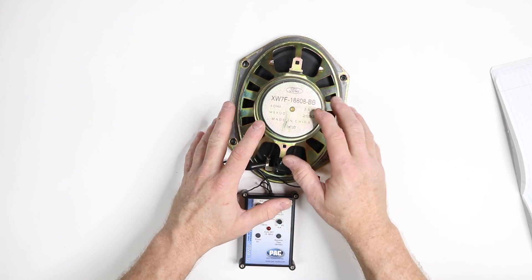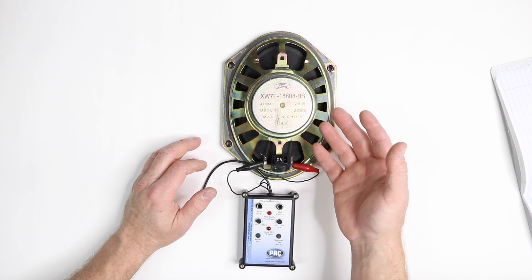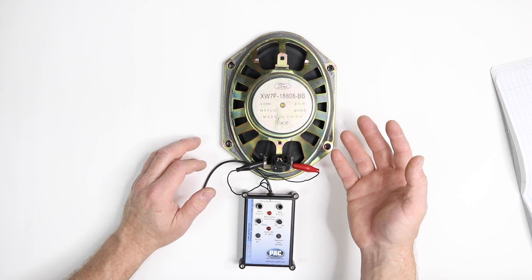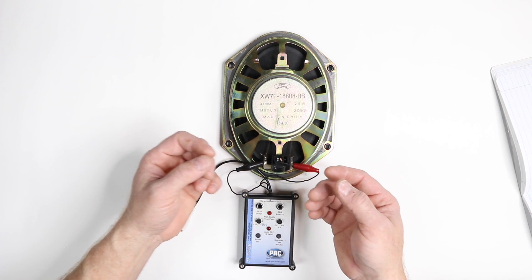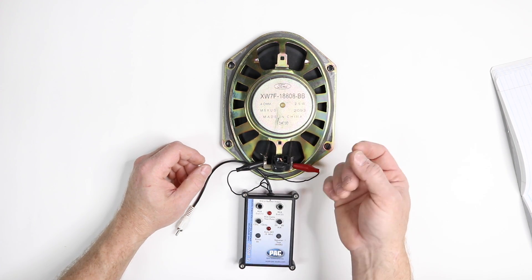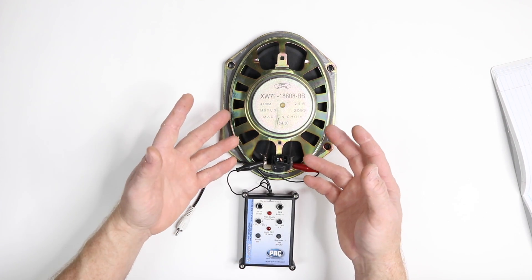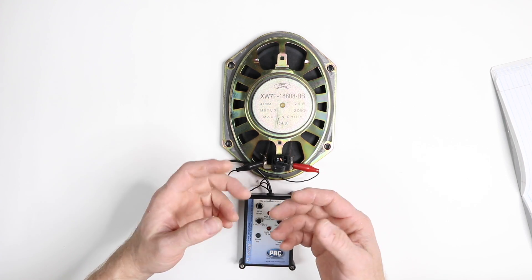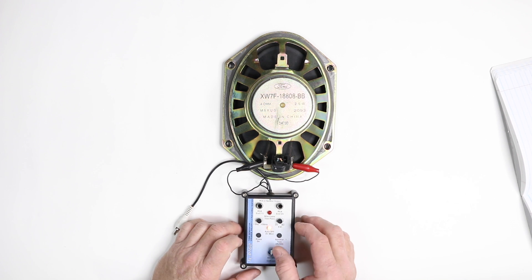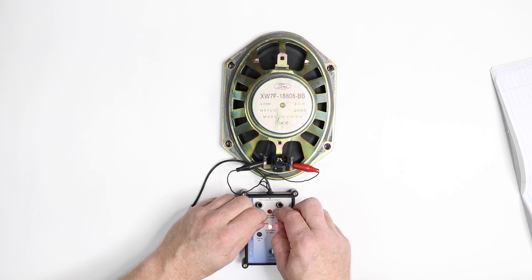You can also, if you're in a car and let's say you're hooking up a high level to low level adapter and you have no idea what the speaker wires are — you think you know, meaning like it says blue/white and orange/green and you found a blue/white and an orange/green — now what do you do? Well, you need to test them somehow, and one way is with this. You can turn it on and use the tone generator to see if it makes sound.